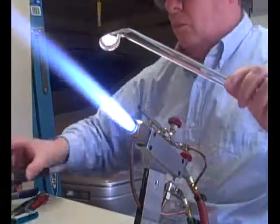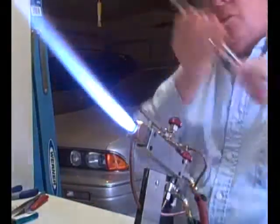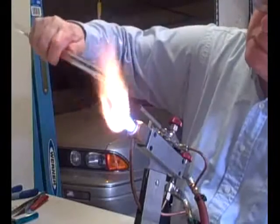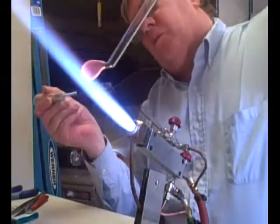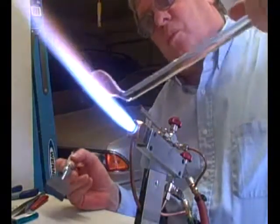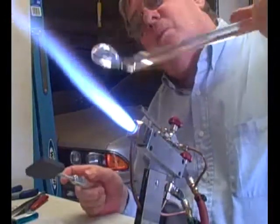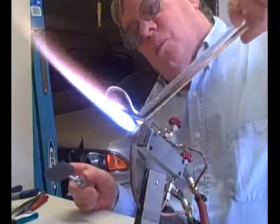Then I'll remove the chill marks. And since this is going to be a stand-alone piece, I'm going to flatten the bottom of it so it'll set up right. It's about a half inch thick.